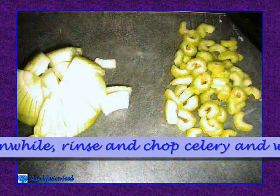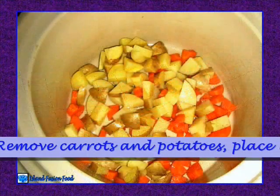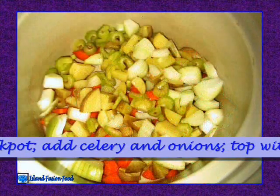Meanwhile, rinse and chop celery and white onion, dice bacon. Remove carrots and potatoes, place in bottom of crock-pot, add celery and onions, top with bacon.